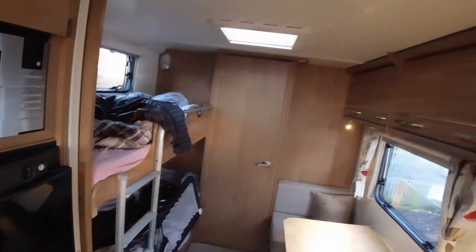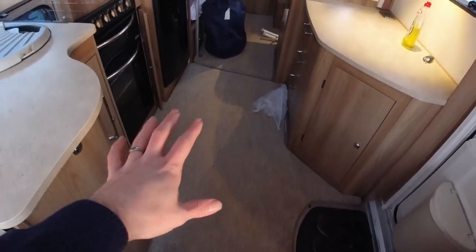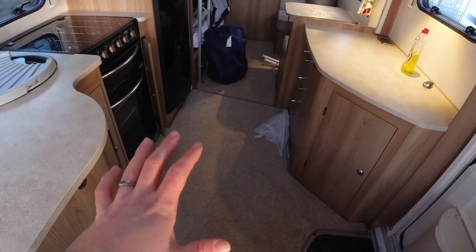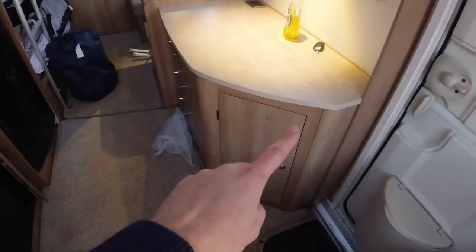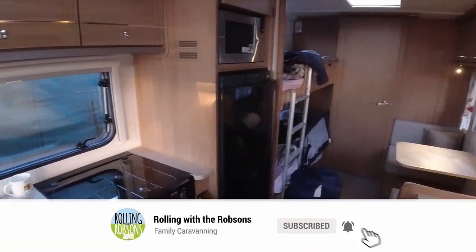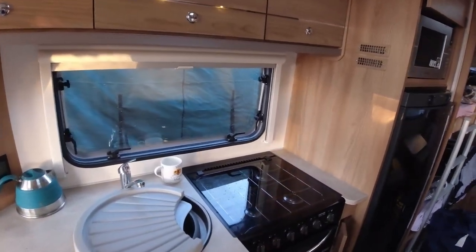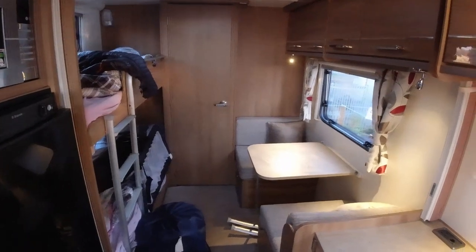Another thing we really like is the mid-table here — it gives you plenty of space in the middle to walk around, which we always had an issue with in the 586 and was one of the reasons we got rid of it. We're going to use this cupboard just inside the door for our shoes. One of the things we like about the Palermo is lots of natural light — the windows are all a really good size. Some of the Sprites we looked at were lovely caravans, but the windows were quite small, probably for cost-saving reasons.